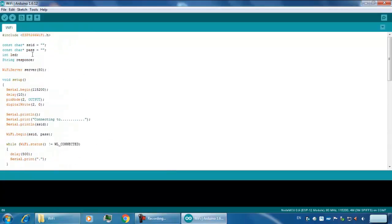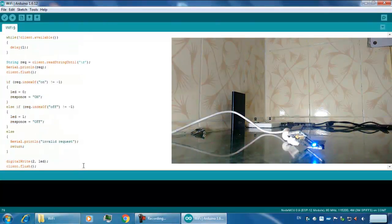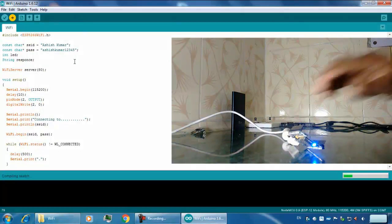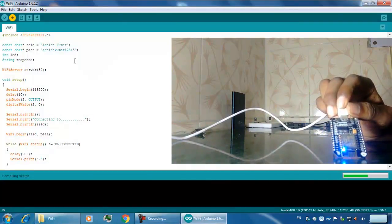Now I am going to upload this program. First, I have to enter my SSID and password for my router. Now I am going to upload this program by clicking on the upload button, and you can see the behavior of the NodeMCU development board.